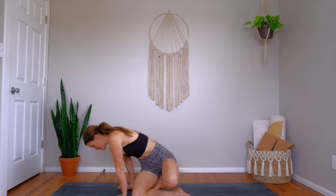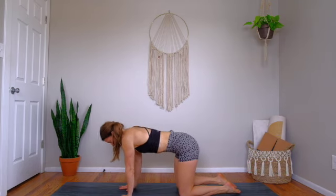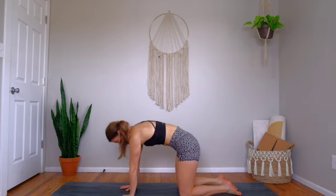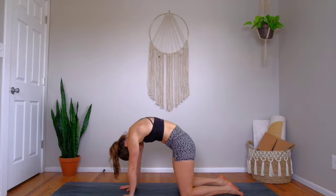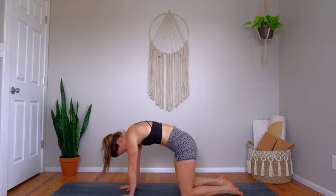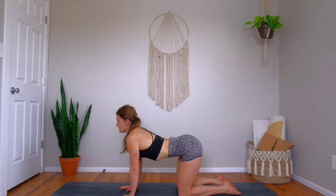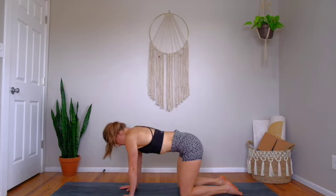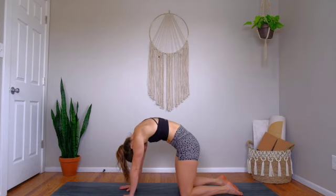We're going to begin with a cat pose. Find your tabletop: hands stacked underneath shoulders, knees stacked underneath hips. Press into the L shape created by your index and thumb finger. Straighten your elbows, roll your biceps forward, and separate your shoulder blades behind you. Back door of the heart opens. Tailbone tucks between your legs. Inhale to cow pose — drop the belly, lift the tail, lift the gaze. Exhale cat pose. Round through the spine. Curl navel in towards nose.